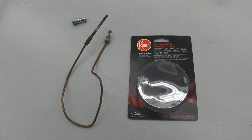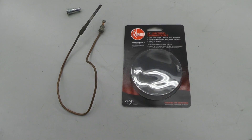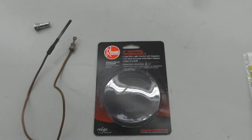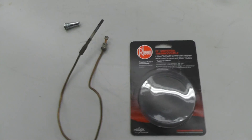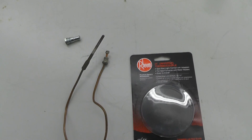Here's a little video about a thermocouple that you would use in a gas furnace, basically like a heater for a house. This is a universal thermocouple that you can get at the store. I got this one at Home Depot, but they sell them at Lowe's, online, and at a lot of hardware stores.